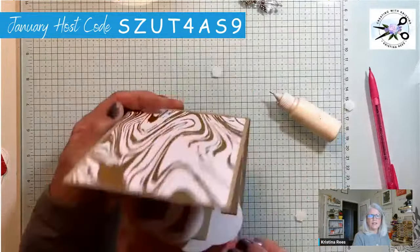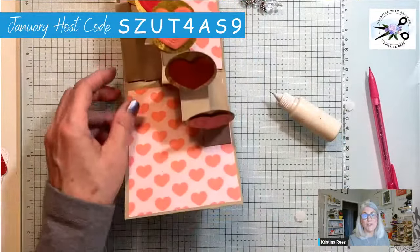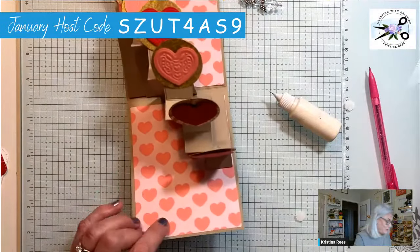Now let's decorate it! This video is lasting a while — we're already at 40 minutes, oh my gosh, I better hurry! So I pulled out the nested essential dies.